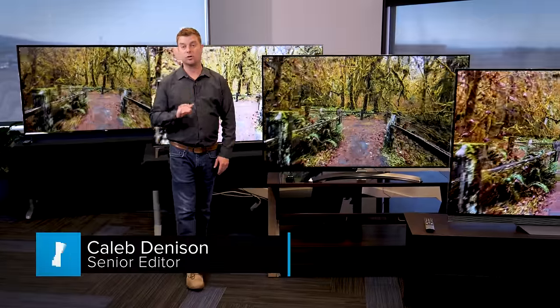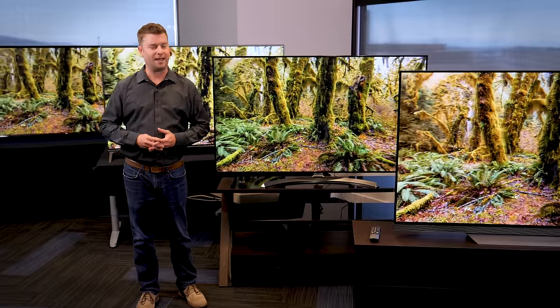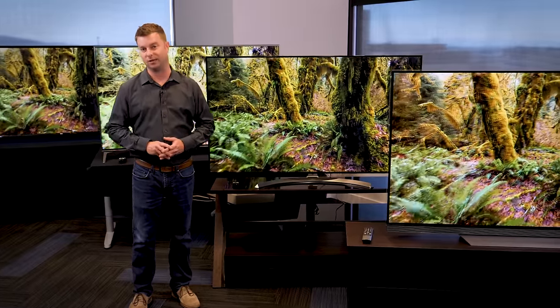Hey there, today we're going to check out some choice examples of LG's 2017 4K TV lineup. We're going to start with an entry level 4K TV, work our way up to a Super UHD TV and explain what that means, and then finish it off with a stunning OLED. Let's take a look.